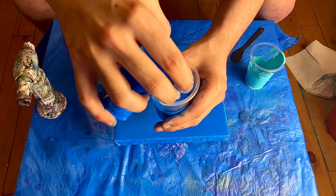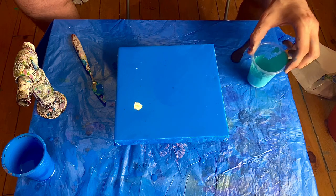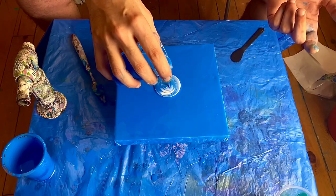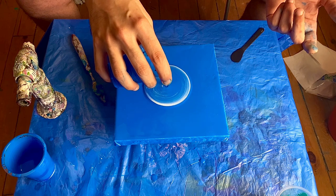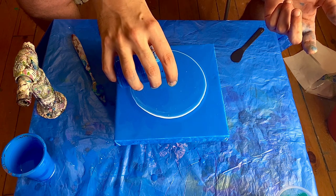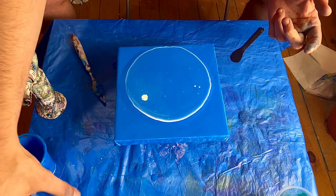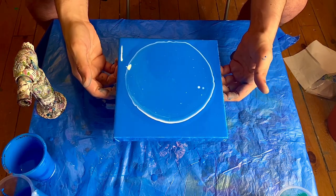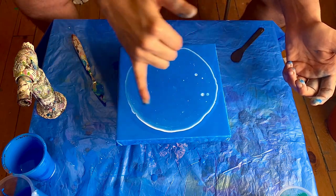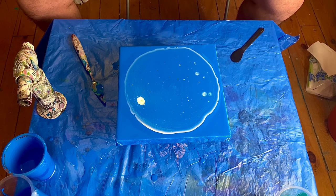I'm just going to try and cover up, then straight pour the green onto the canvas. Some of the cells will jump to the surface immediately, some will take some time. But the more you spread it around, the easier it becomes for them to cut through. You can see this start to happen, and if you give it some heat with the torch or heat gun, this will speed it up a little.